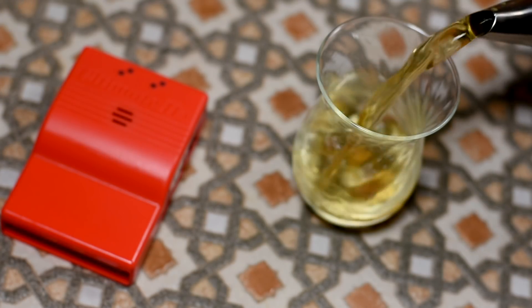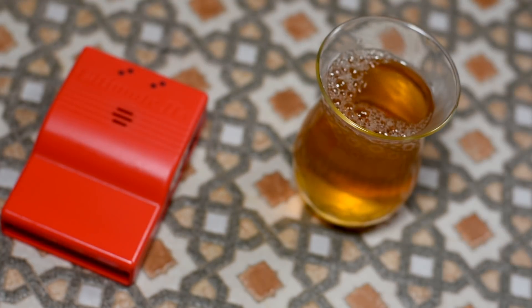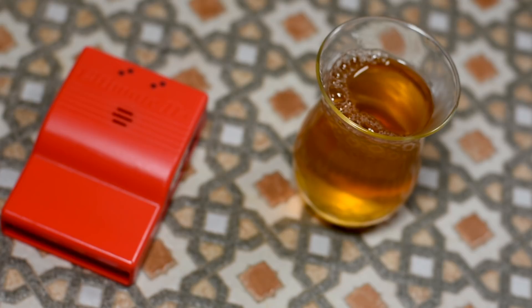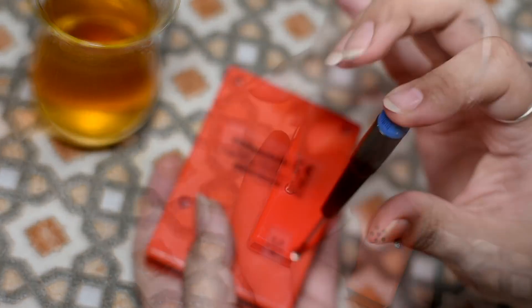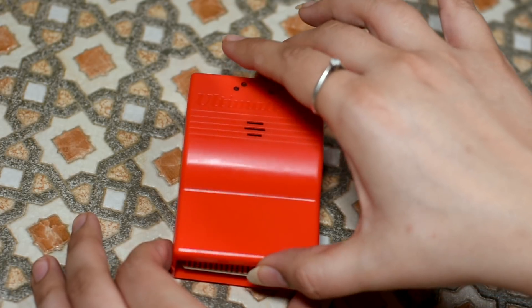So what do we do now? As I always do on this channel, we open this thing up and check what's inside, because yes, I am a curious creature. So let's go inside.